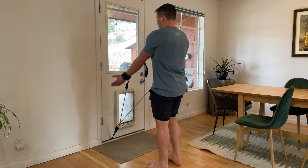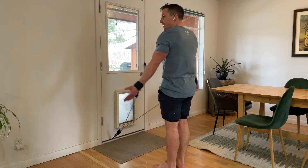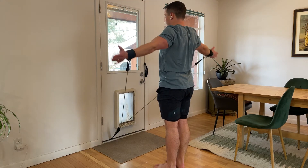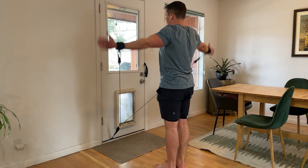Got the wrist cuffs here, so I'm gonna first palms towards the wall. I'm gonna squeeze back, draw my shoulder blades back, and then I'm gonna draw a snow angel up and around, trying to maintain control the whole time.